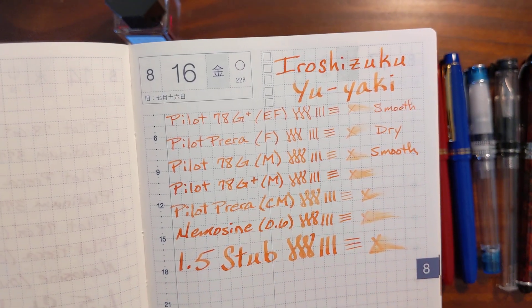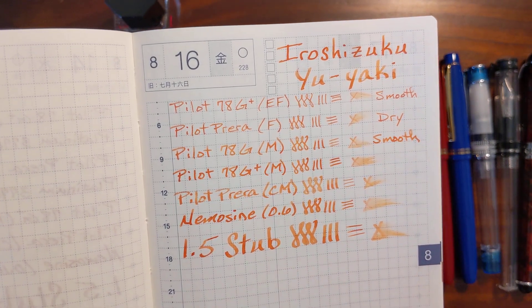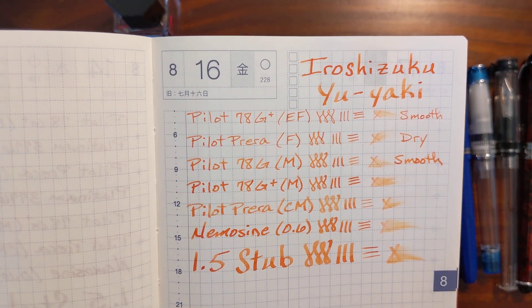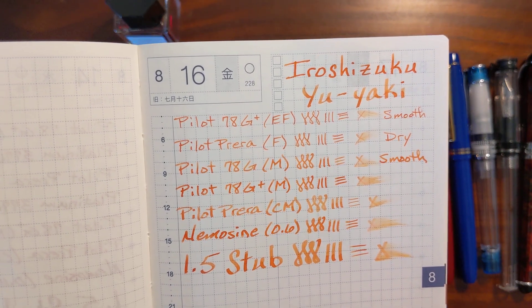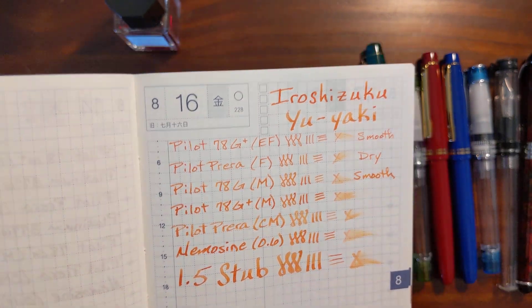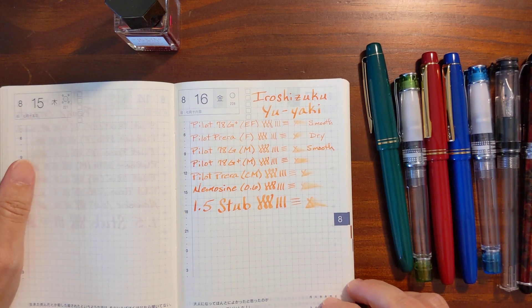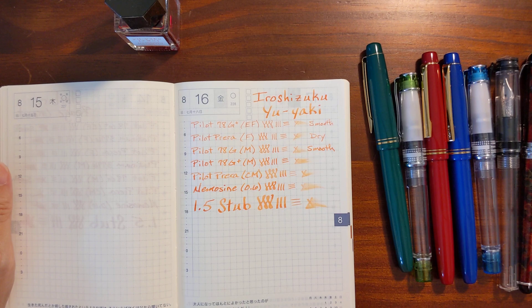This is an ink that you kind of have to play with in different pens to find the pen, ink, and paper combination that you like the look of. Some pen and ink combinations feel a little dry, but don't give up on it because there are several combinations that work really well. If you found this video helpful please give me a thumbs up, and if you'd like to see more videos like this please subscribe to my channel.